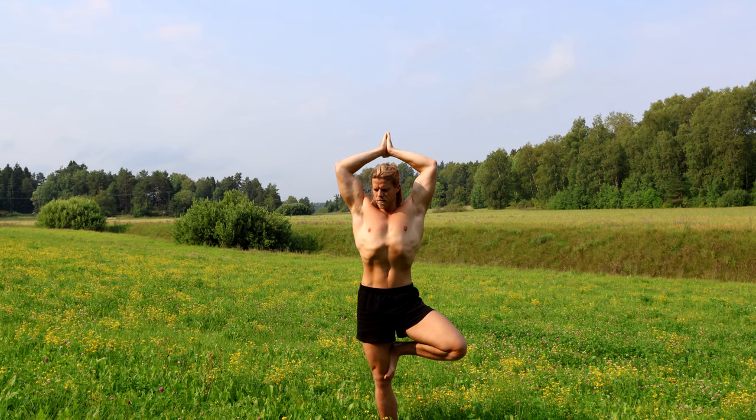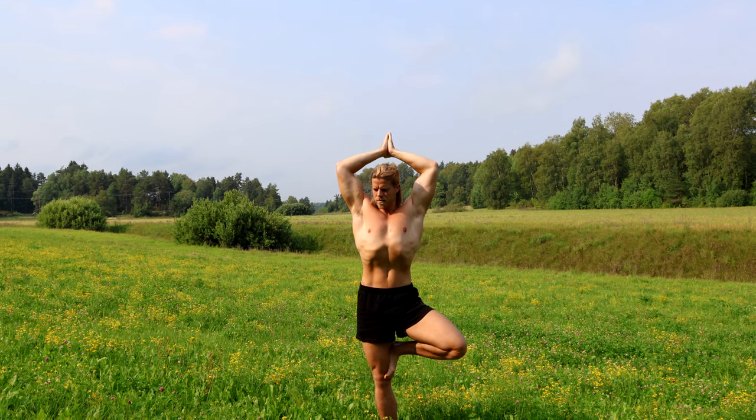Greetings, my esteemed audience. In this fine video I will show my standard yoga routine. Now first and foremost, a disclaimer: there's a lot more to yoga than these poses and stretches.